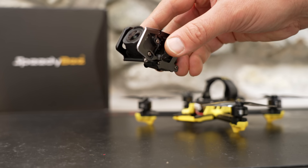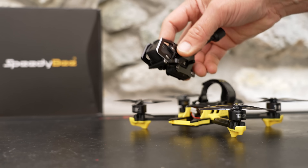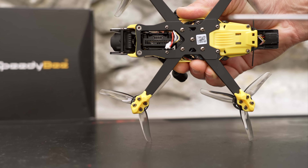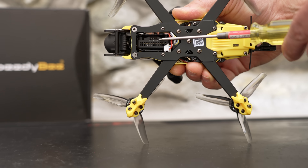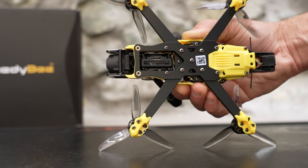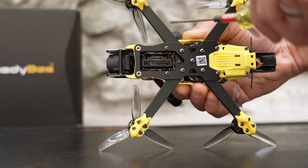Another thing I noticed about this camera module is that the USB port is completely exposed on the bottom. Just imagine what would happen to this USB port if you landed in mud, wet grass, or even just dirt. With all the engineering that's gone into this drone, I'm surprised they didn't find a way to protect the air unit on the bottom. You could probably find a 3D print or just cover it with electrical tape.